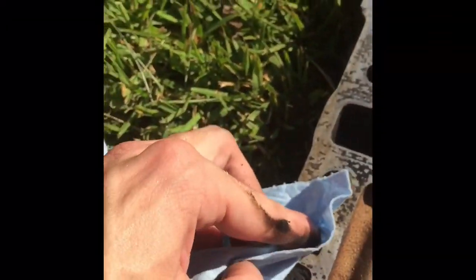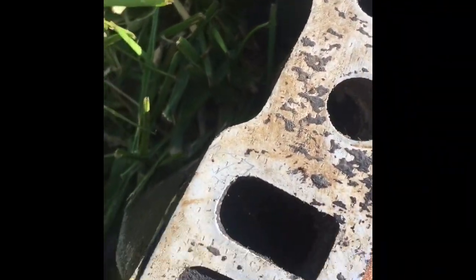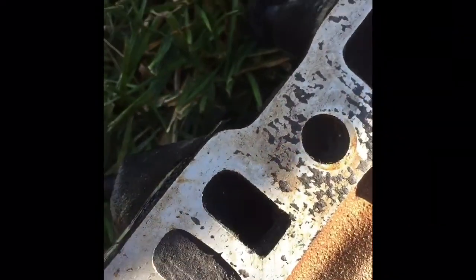I basically had to chisel this bad boy out with a screwdriver so we could unblock that port. Because it looked like the other side, which is solid — it's built into the intake like that.